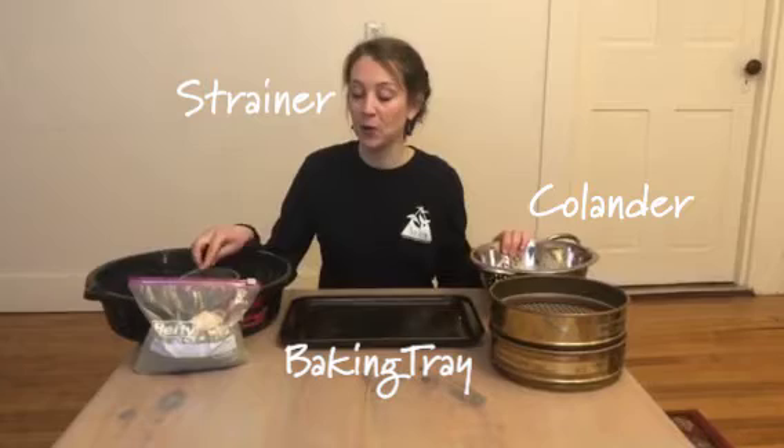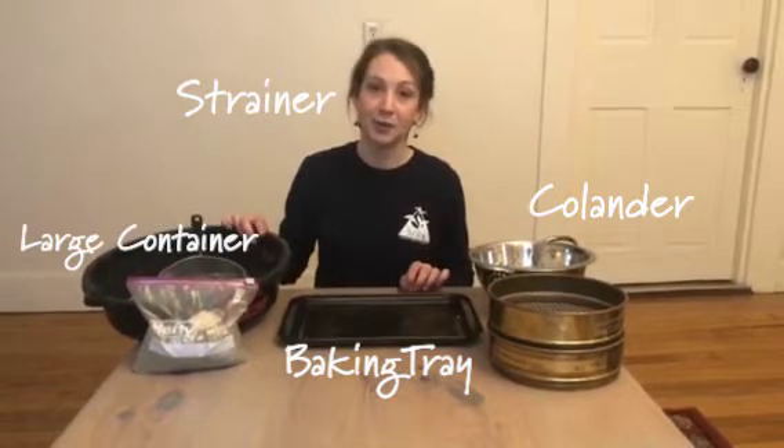You'll need a baking tray, a colander or a strainer depending on what you have at home, and a large container that you don't mind getting sand in.